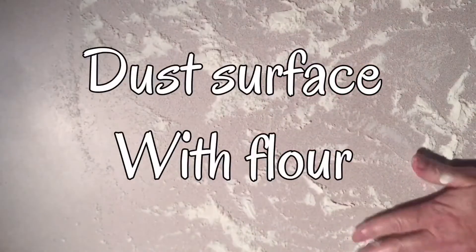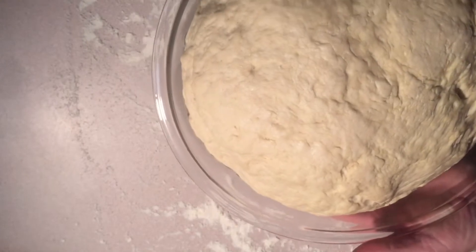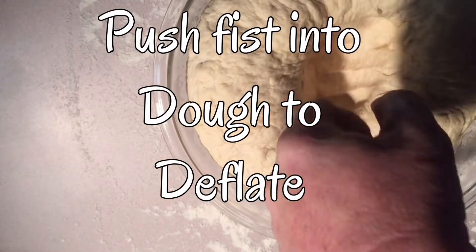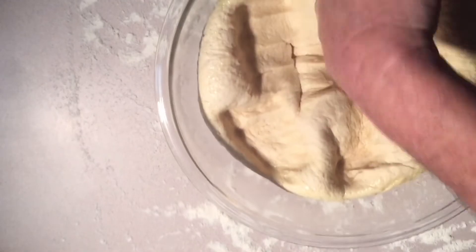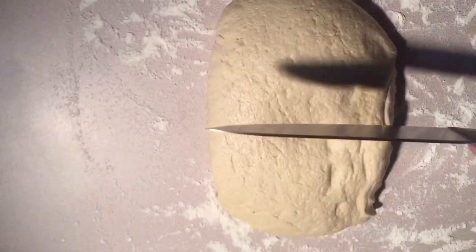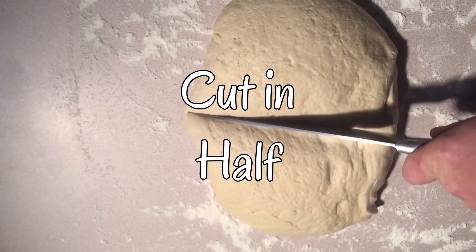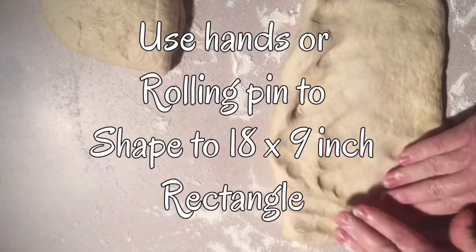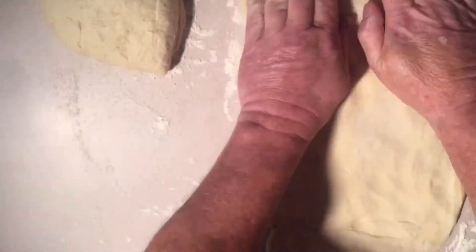After one hour, you're going to dust down your countertop with some more flour. Then you're going to take your dough ball and push your fist down in it gently and deflate it. After that, we're going to roll it out on the countertop on that flour and cut it in half. You can either use a rolling pin or use your hands — I'm using my hands — and press it out in a rectangle shape about 18 inches by 9 inches.